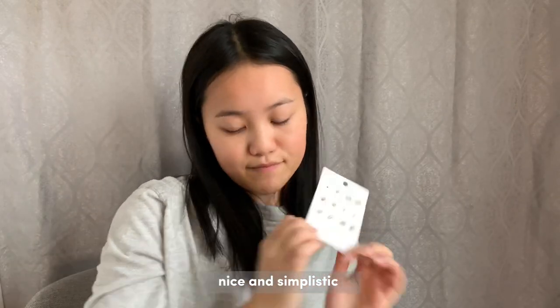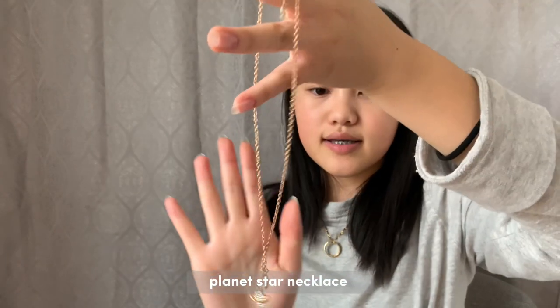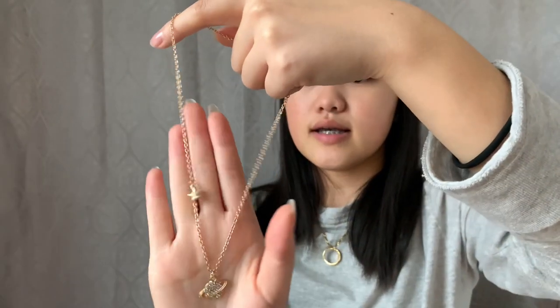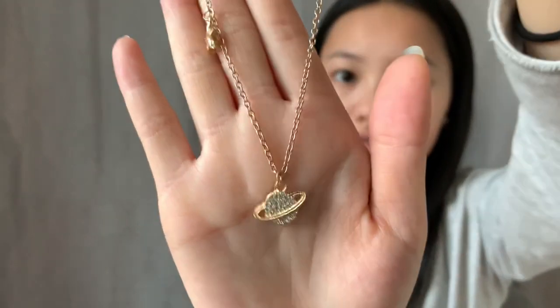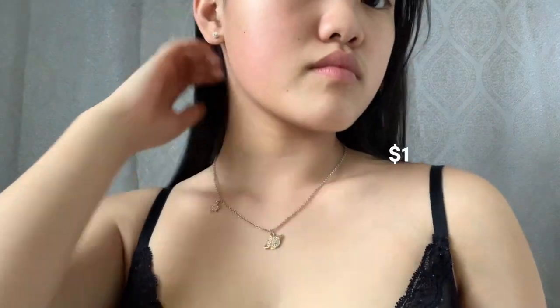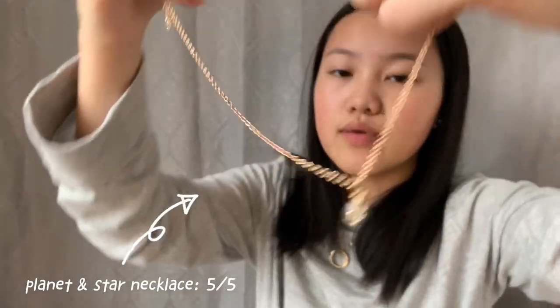The next thing I got was this planet star necklace. I got it because it reminded me of myself — it's actually Saturn, but it's really nice and pretty. You do need to coat this with clear nail polish again, but that's not a problem. It's so pretty. The Saturn part is adjustable but the star stays fixed.